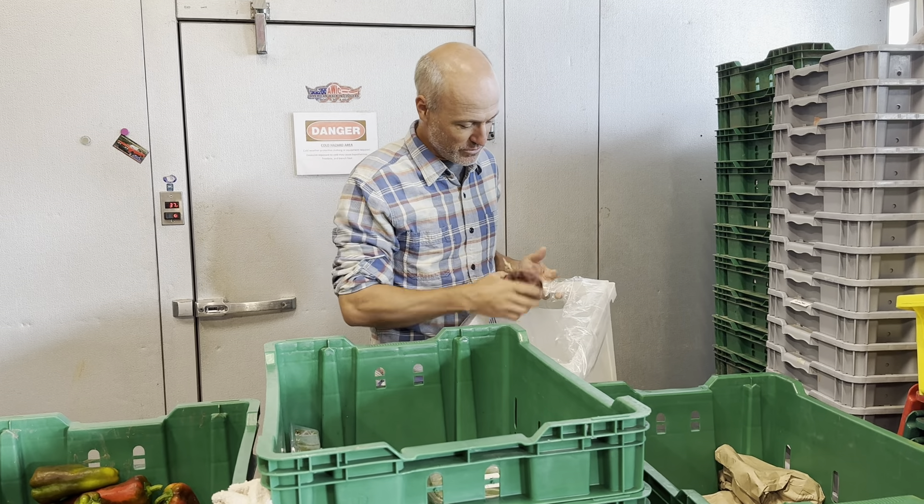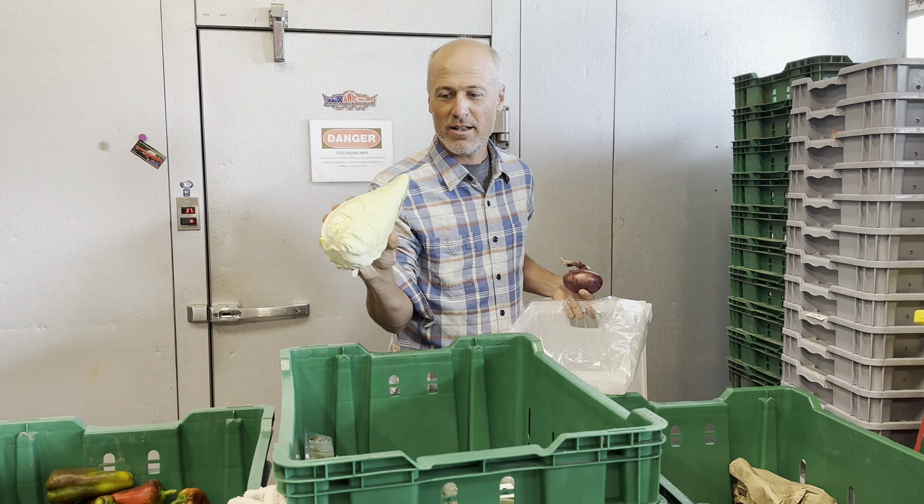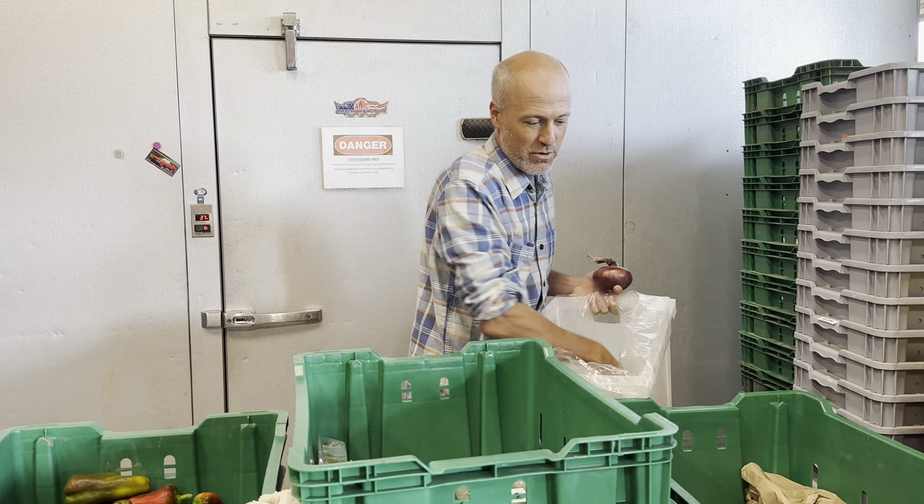Red onions out of the field — we did really well with those this year. This will be the last of the pointed cabbages for the season; these are coming out of storage. Make a crowder slaw. More summer squash.